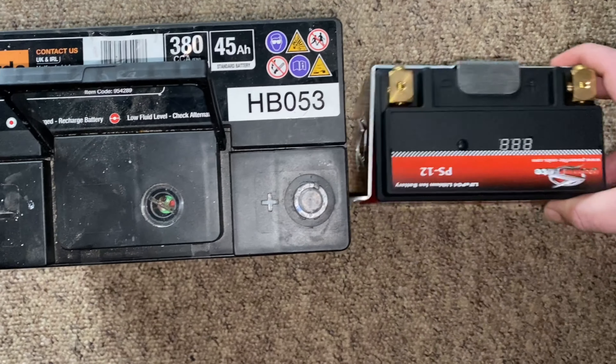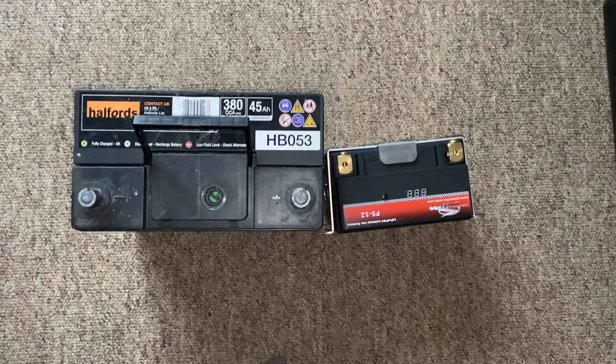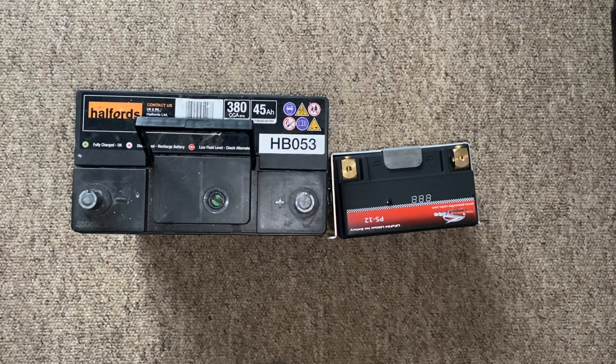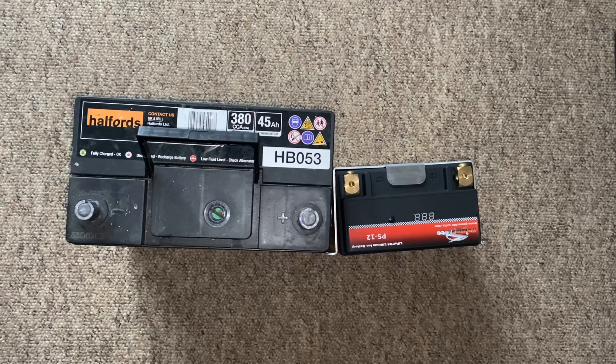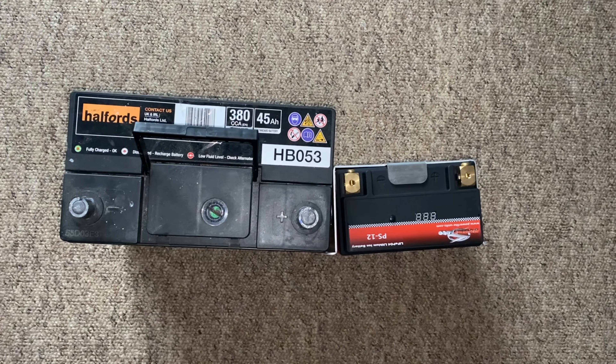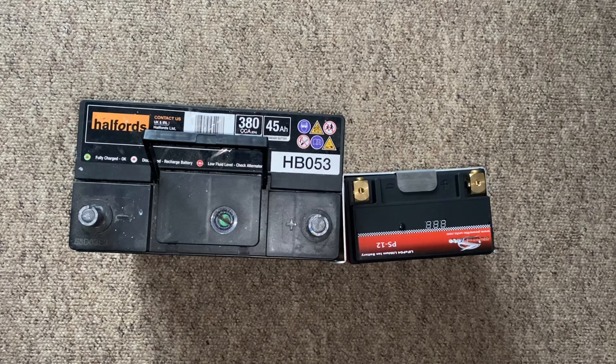Right, so what we're going to do now is whack the new one into the car so I can just listen to it fire up and see if it struggles or whatever. Let's get down to the garage.